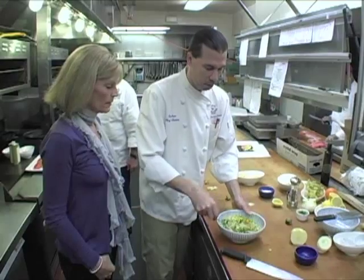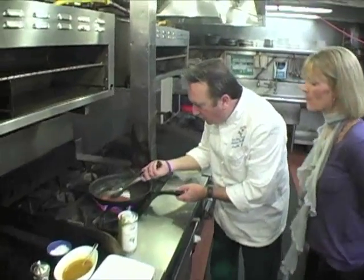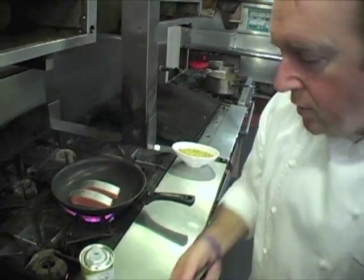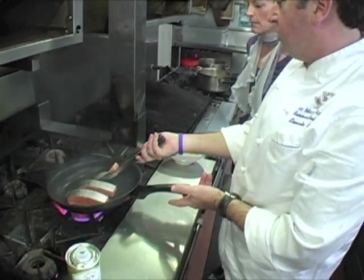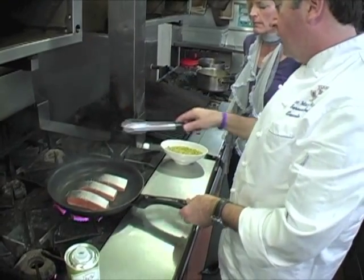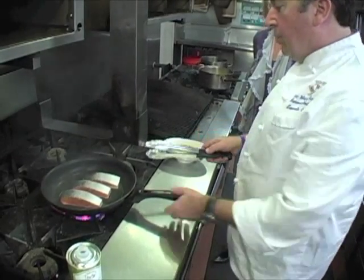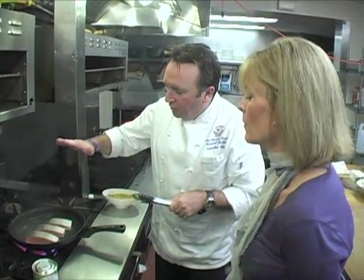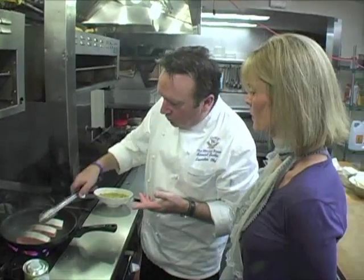The salad is absolutely gorgeous. Handing off to Bernard now to finish the dish. Bernard sears the salmon flesh-side first for a couple of minutes. Always tilt the pan away from you when you drop the fish so the oil splashes away — that's a good safety tip. He places the salmon skin-side down, because cooking it on the skin adds more flavor and the skin protects the fish.